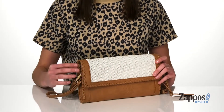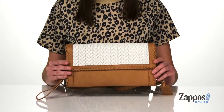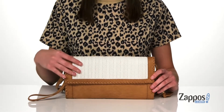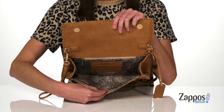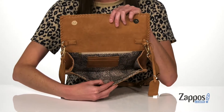You can actually take either of those off and just carry this as a clutch. It's made of faux leather and has a little bit of a western-inspired design with some whip stitch detailing on the top. It has an easy magnetic closure, and inside it's got a really fun animal printed lining.